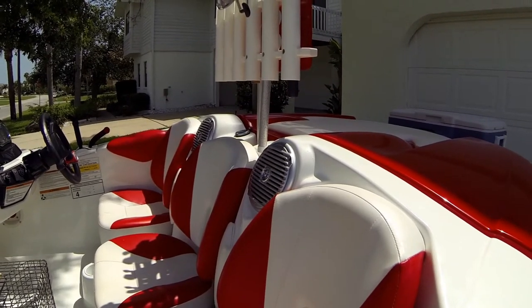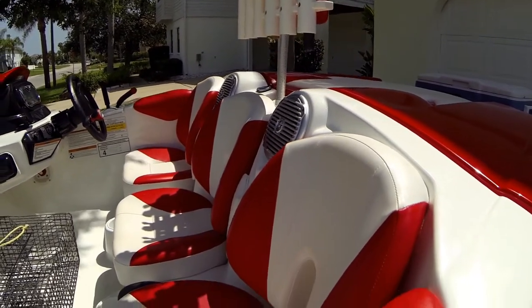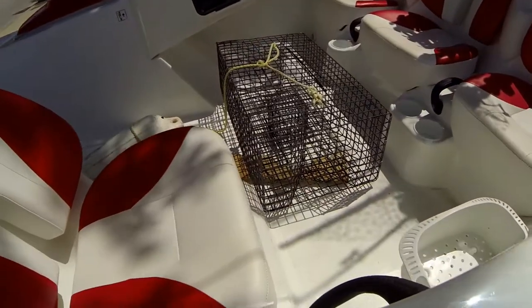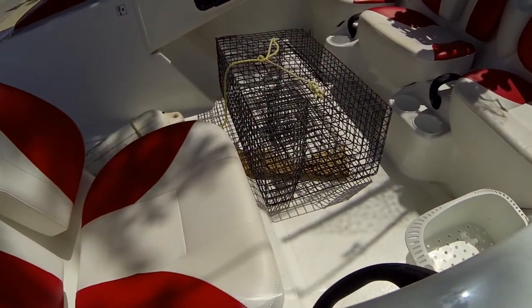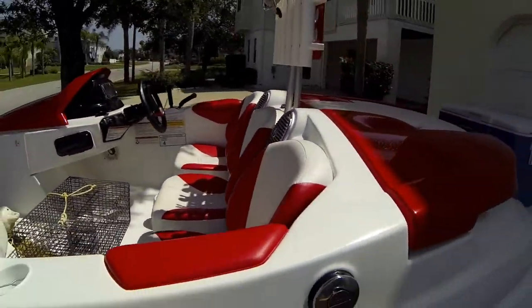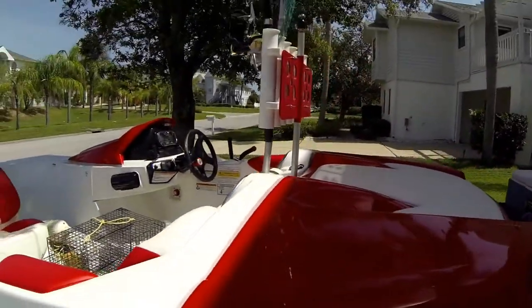Once you go out, I take a pinfish trap with some frozen chicken, put the chicken in it, throw it over, and catch the bait fish for a little bit.